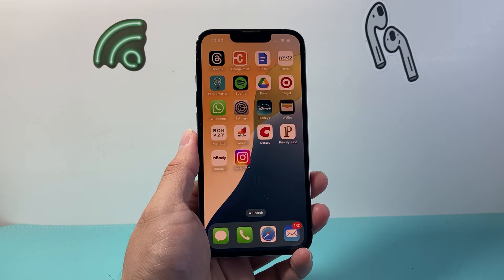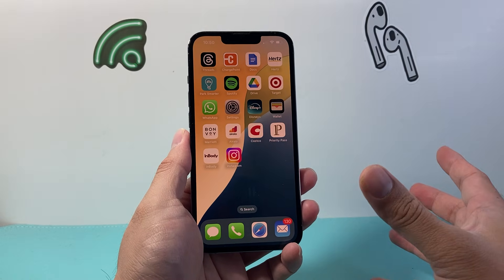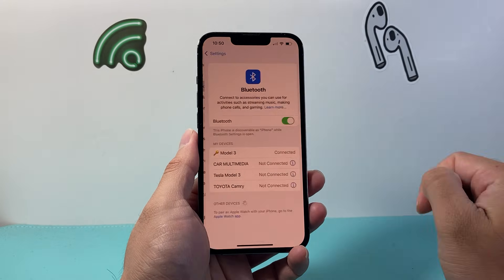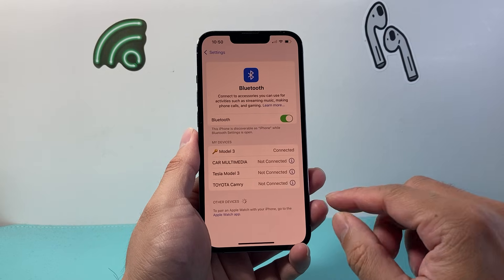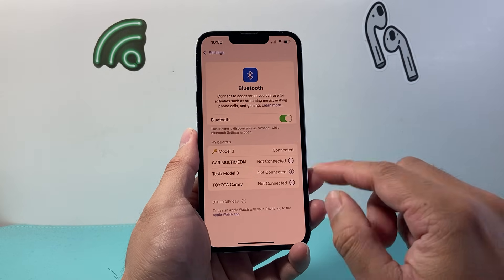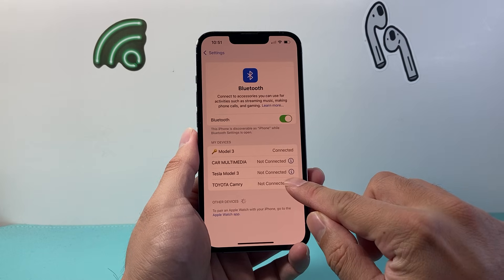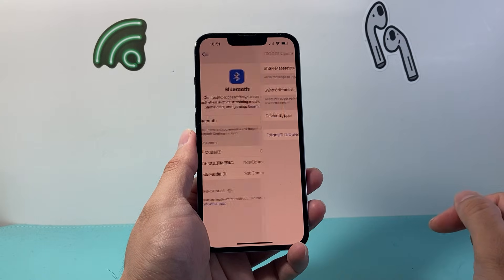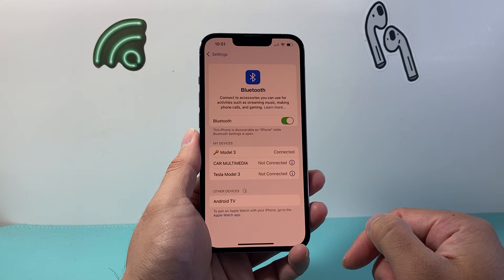There are two different ways of accomplishing this. If you want to reset for a specific device that you connected with, go into your Settings and then tap on Bluetooth. You're going to see devices that you connected with in the past. If you wanted to reset it for that one specific device, simply click on that eye icon and then click on Forget, then Forget Device, and that will reset that connection so you can try to reconnect.